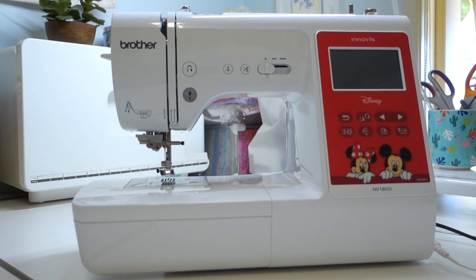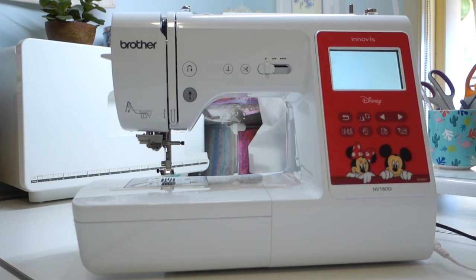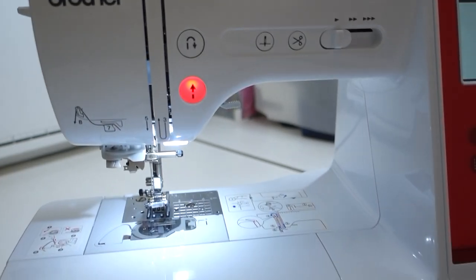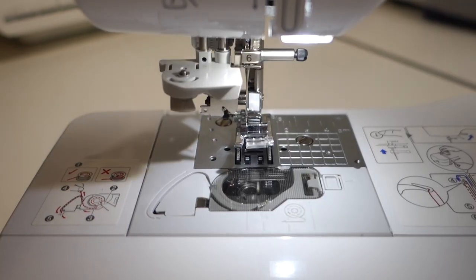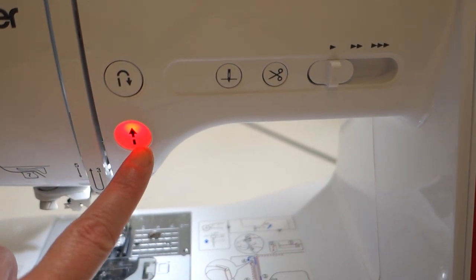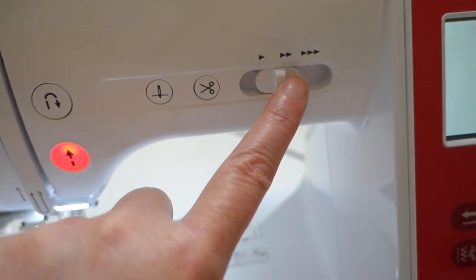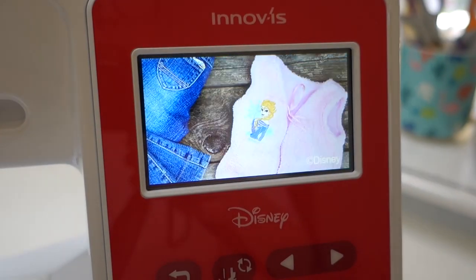She's all plugged in and we're going to turn it on for the first time. Here she is up close - we've got a nice drop-in bobbin, a fancy needle threader, and our dials up here. We've got reverse, stop and start, needle up, needle down, thread cutter, and you can also control the speed of the stitches. Here's our amazing screen - it looks so good, the definition is really great.